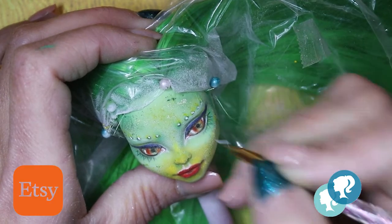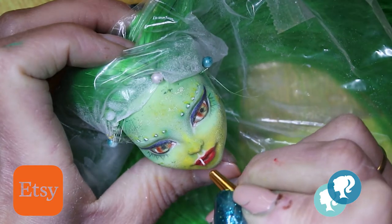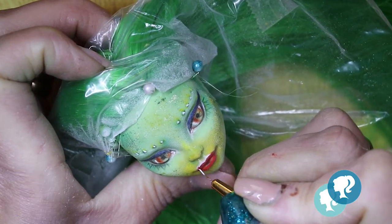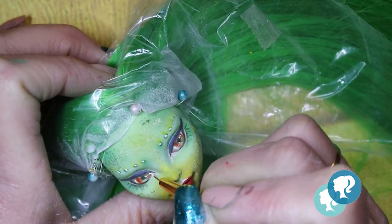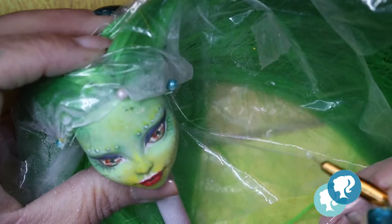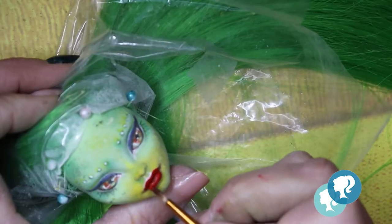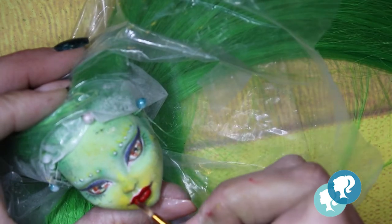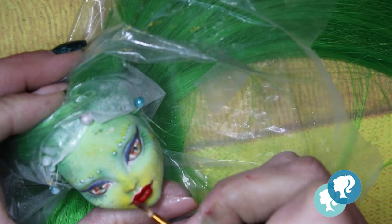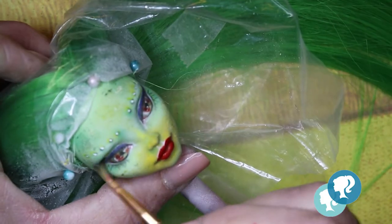This doll is going to be available on my Etsy shop — if you need a Greta in your life you can go there, you're always welcome. The lips I'm gonna paint in deep red acrylic, and with black soft pastel I give the shadow of the eyelashes.